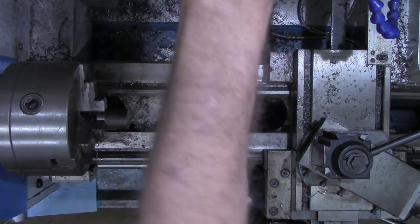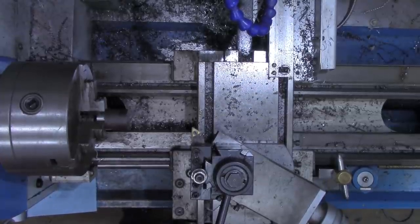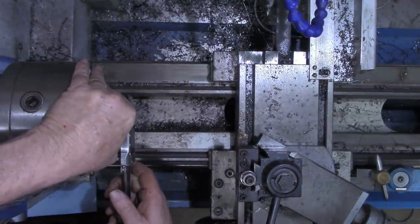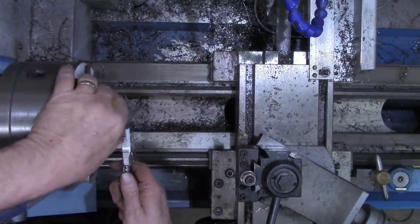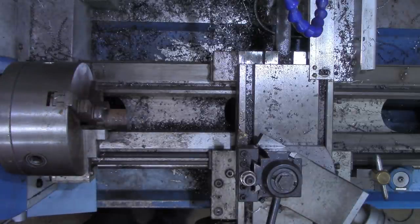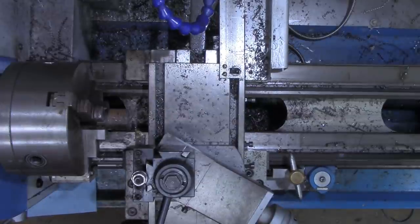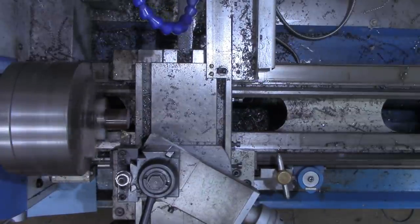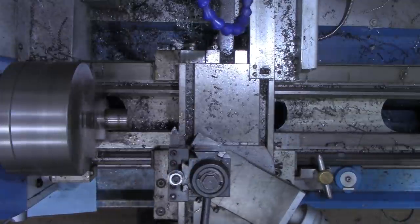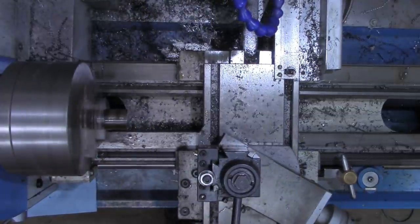I can probably just make a skim pass and knock some of this rust off. That's 1.125, 1.127, 1.125 - just going to tap just another little bit. Now I'm going to put just a little bit of a chamfer on this end down here just as a lead end, because we're wanting this to be a press fit.